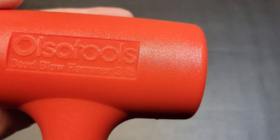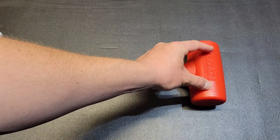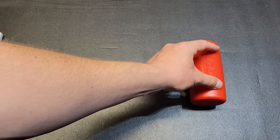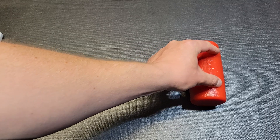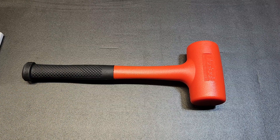It is a three pound dead blow hammer so it is a little bit larger. On the inside it's got all-steel construction that holds the steel shot inside, and then it's got a solid steel shaft that runs down the handle.